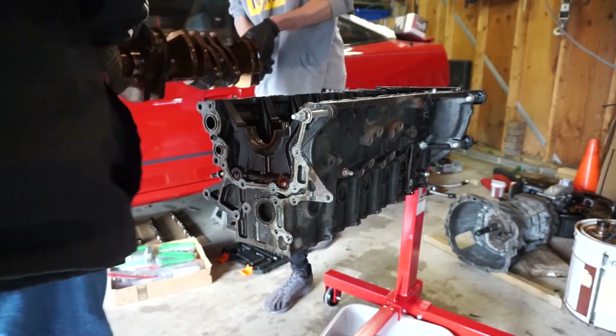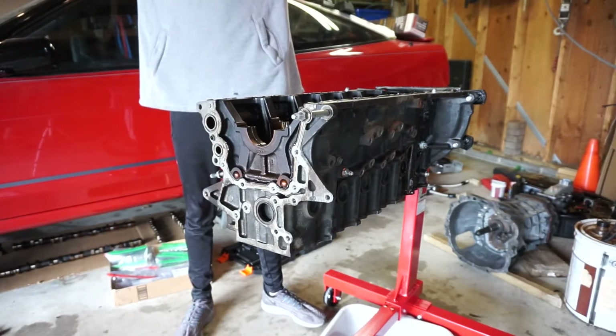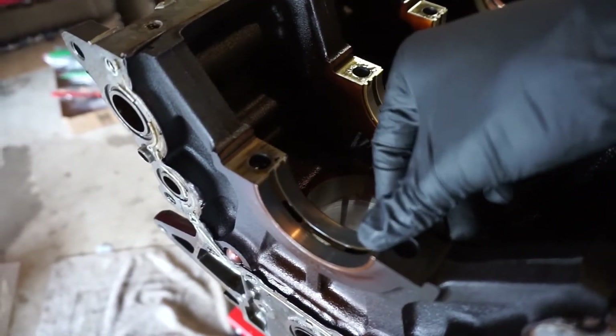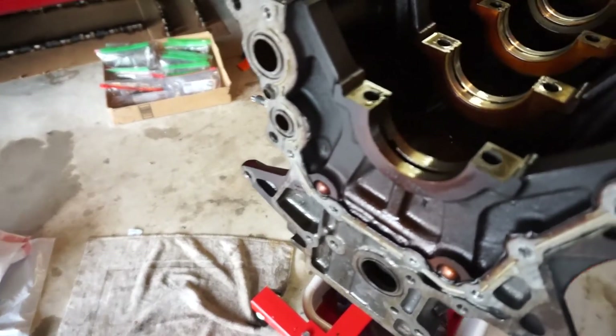The crankshaft is out! Now it's time to take out the bearings — these metal inserts right here. We're going to push one out, and that is just what we're going to take out.